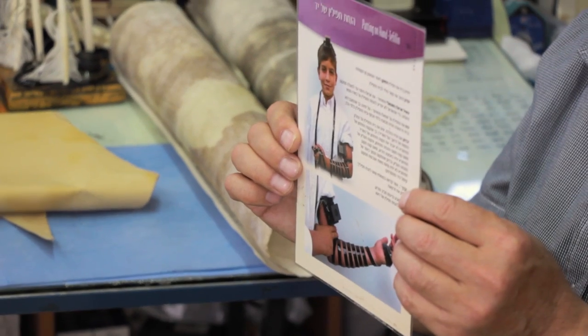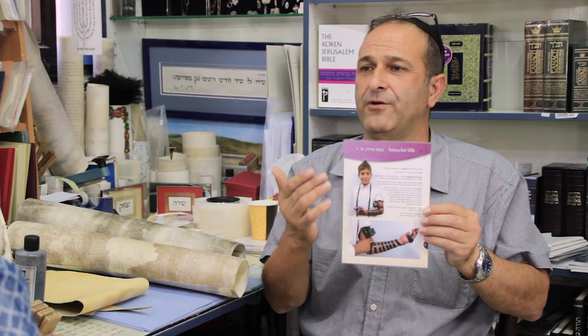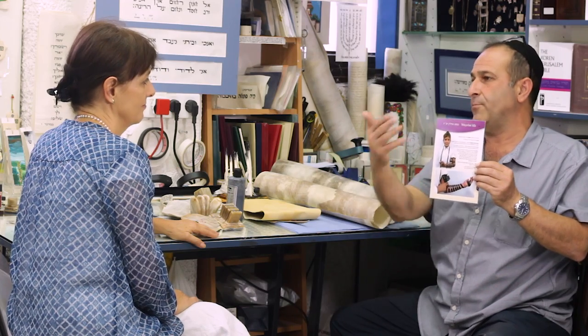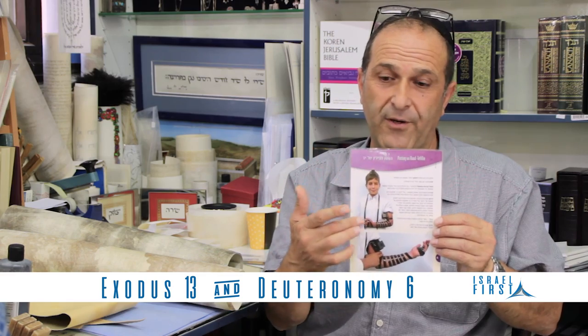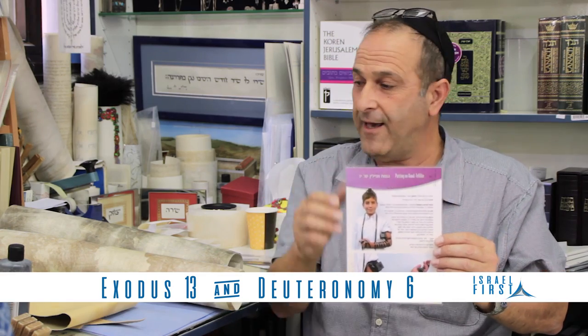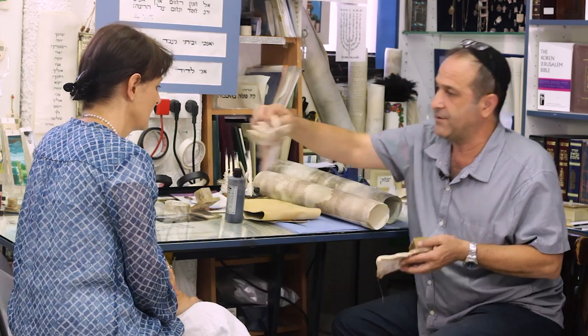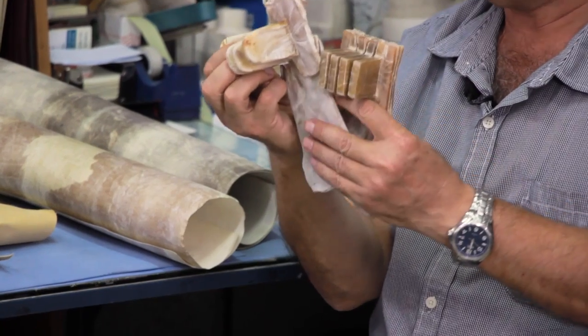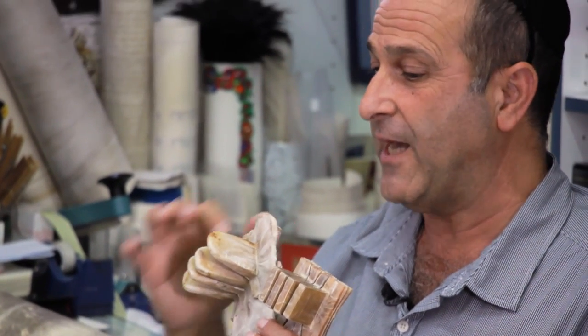From 13 years old — Bar Mitzvah — they take on themselves all the commandments and the responsibility of what they do according to the Bible. So these are two chapters, two commandments of the Bible that go on the hand and the head. For the head it's four — four houses inside. This is also a skin of cow.